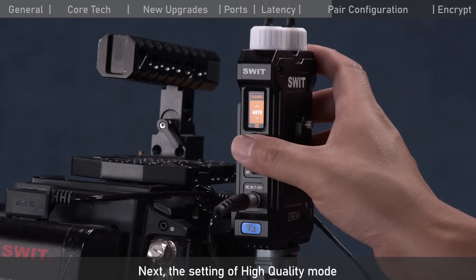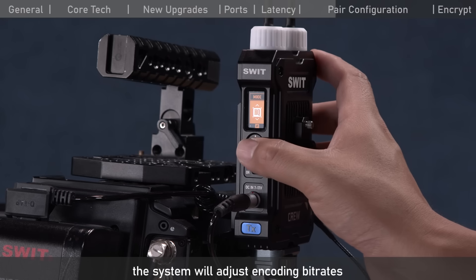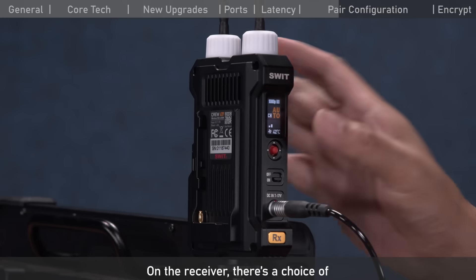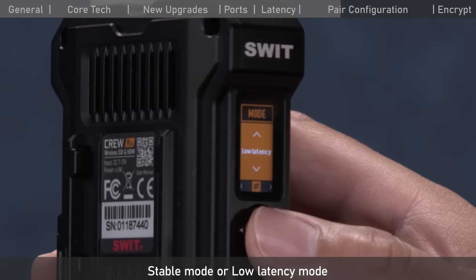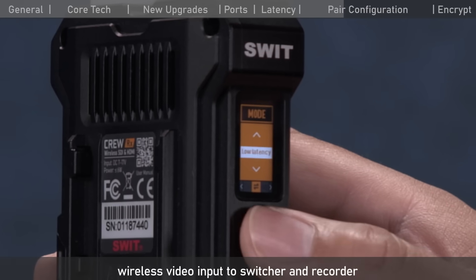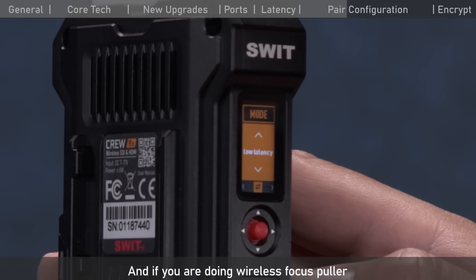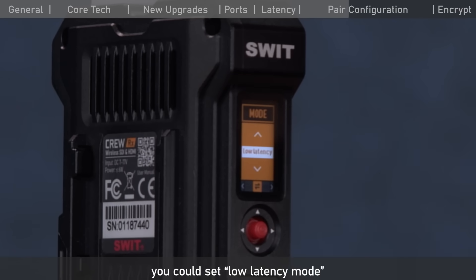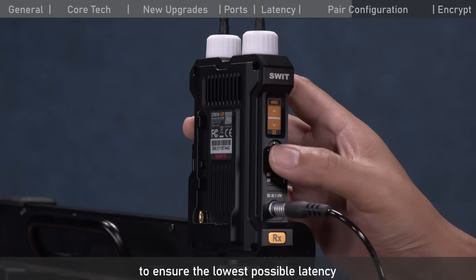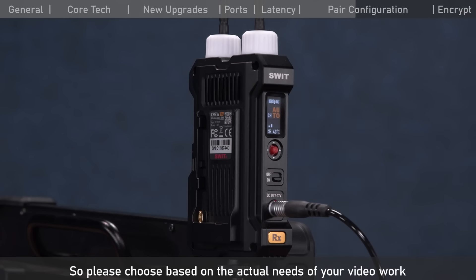For image quality mode, the default is auto — the system adjusts encoding bitrate according to real transmission environments. On the receiver, you can choose stable mode or low latency mode. For broadcast productions with wireless video input to a switcher or recorder, use stable mode. For wireless focus pulling where the lowest latency is needed, use low latency mode. Note that in low latency mode, to ensure the lowest possible latency, there might be some frame drops. Choose based on your actual needs.